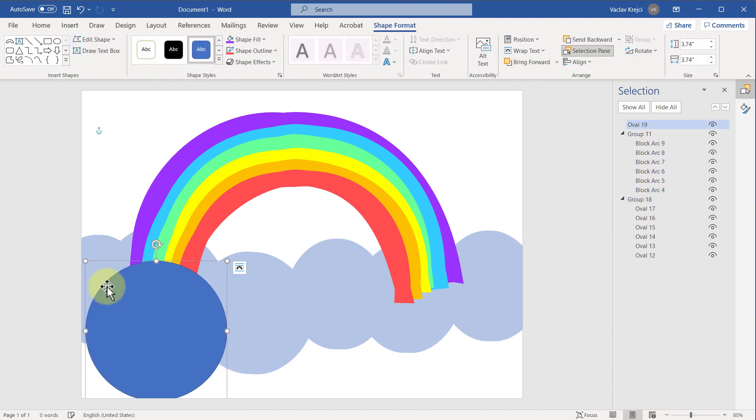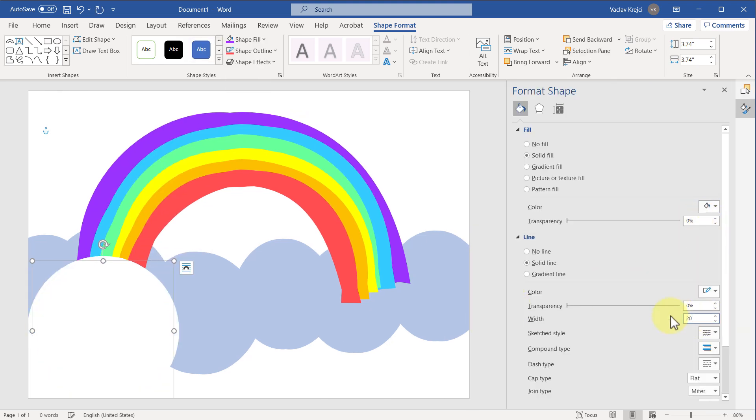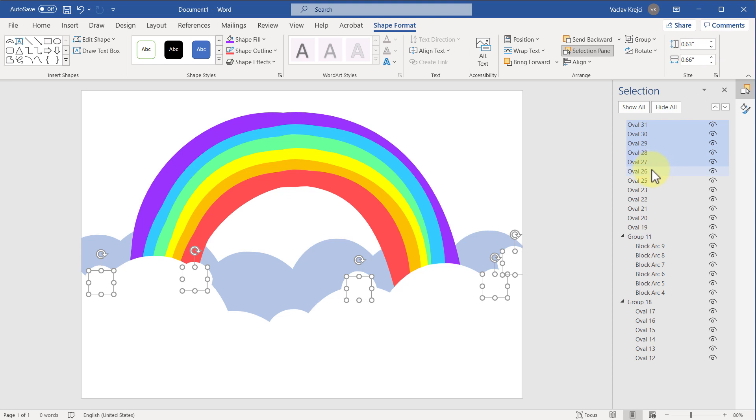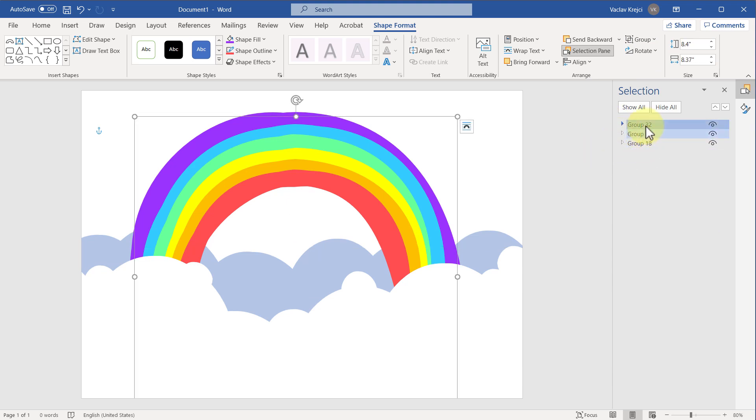Now I'll draw the white clouds — Insert, Shapes, Oval — and draw one big oval to cover both the rainbow and the blue clouds. Right-click, Format Shape, set the fill to white, also set the outline to white, increase the outline width to about 20 points, and set the Sketch Style to Freehand. I'll duplicate it over the other part of the rainbow and freely duplicate it multiple times to cover everything, even adding small variation pieces to spice it up. Then I'll open the Selection Pane, select all the white ovals with Ctrl, and group them together.